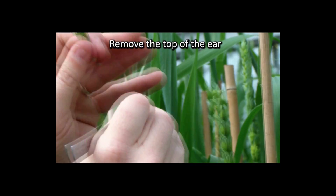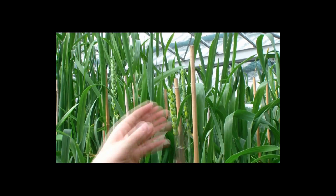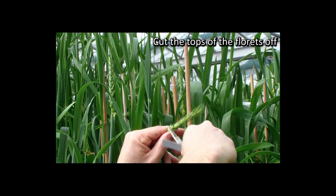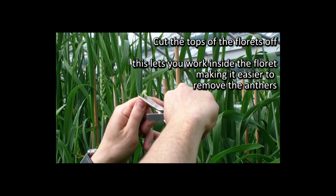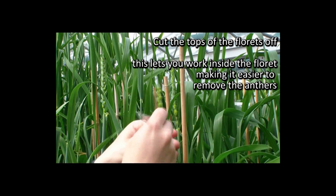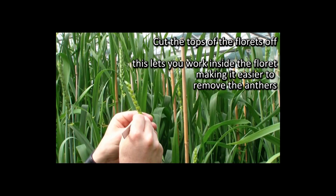Then remove the top of the ear. The next step is to cut the tops of the florets off. This allows you to work inside the florets, removing the anthers much easier.